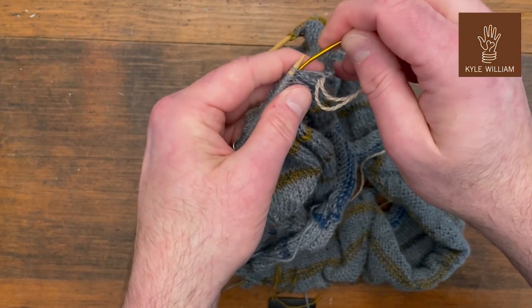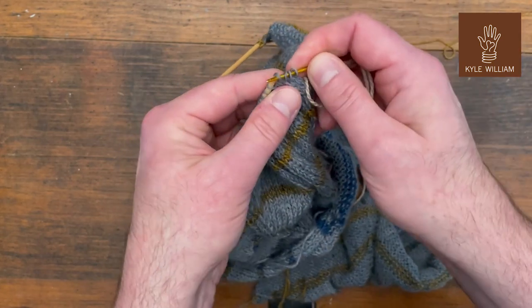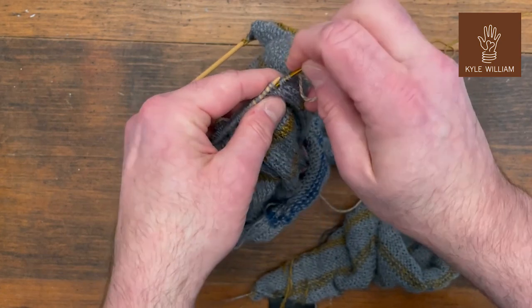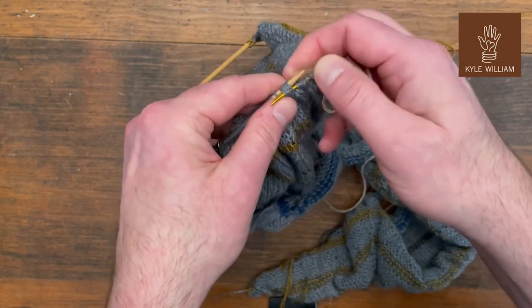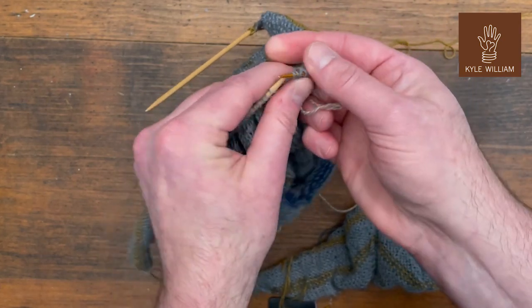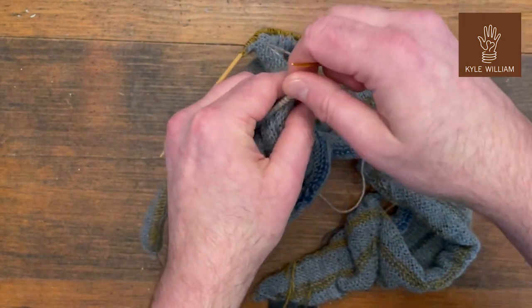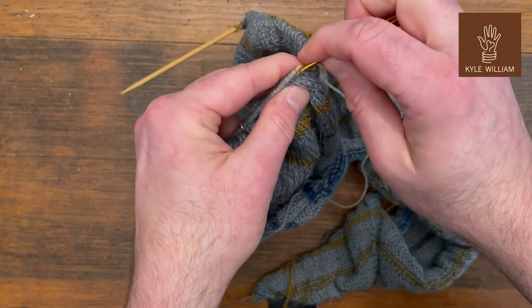It feels good to divide or separate the sleeves onto a holder. Look at all these stitches that get to go on vacation while I start to work on just the front and the back of this thing. That's fun. I'm going to slip, slip, slip — get on there a few more slippies and then we'll have this done.